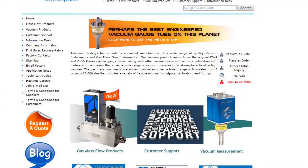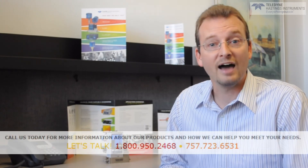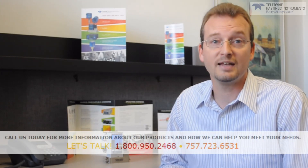Thank you for watching this video. For more information, visit our website at www.teledyne-hi.com. And if you have any questions, please give us a call at 1-800-950-2468. Thanks again.